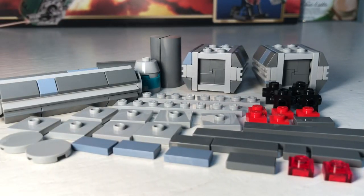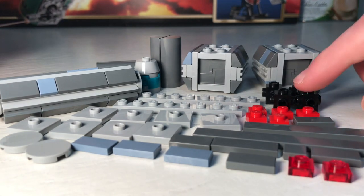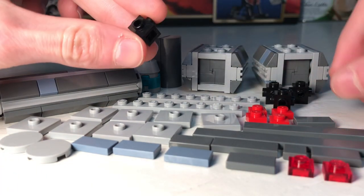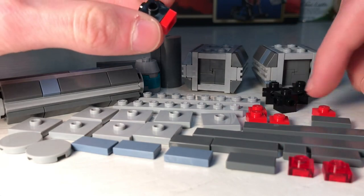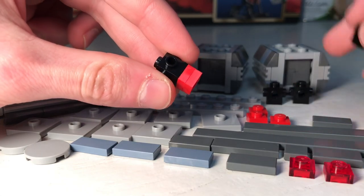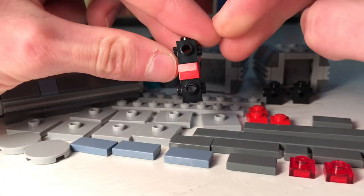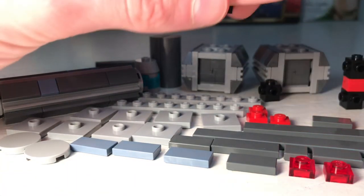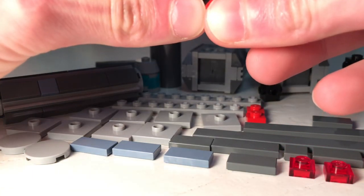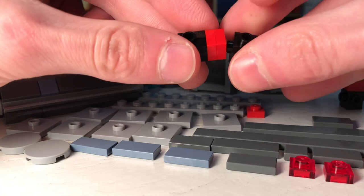This next crate is pretty similar to the previous one, just a different approach. You're going to take four travis bricks, start with one, and put two one by one plates on the bottom. Then put another travis brick on there. Make another one of those with two plates on the bottom, and add the travis brick.